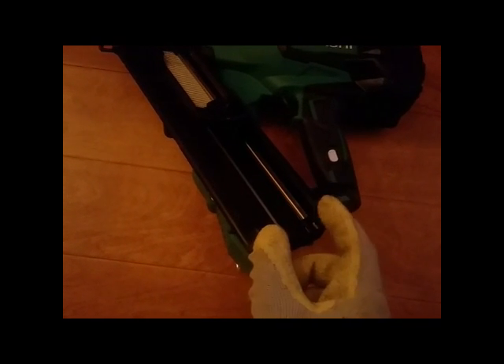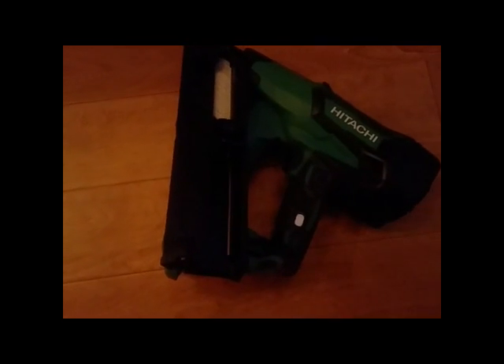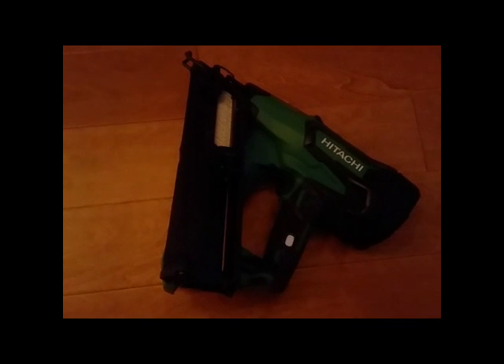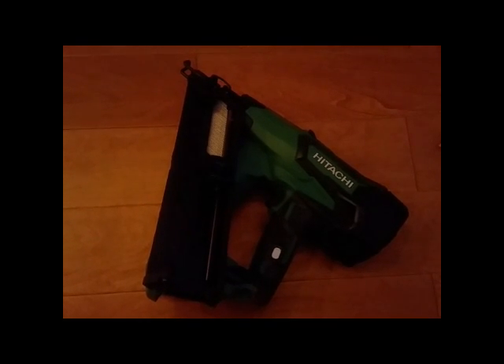Ryobi, when they designed their 15-gauge angle nailer, the P330, has a provision for a hook right here on the nail guide, so you can still hook it. If you're saying this is no big deal for right-handers: you pick up the gun, hook it there on the nail guide, pick it back up right-handed. With the Hitachi, you've got to twist it around and play games — it's just a waste of energy.